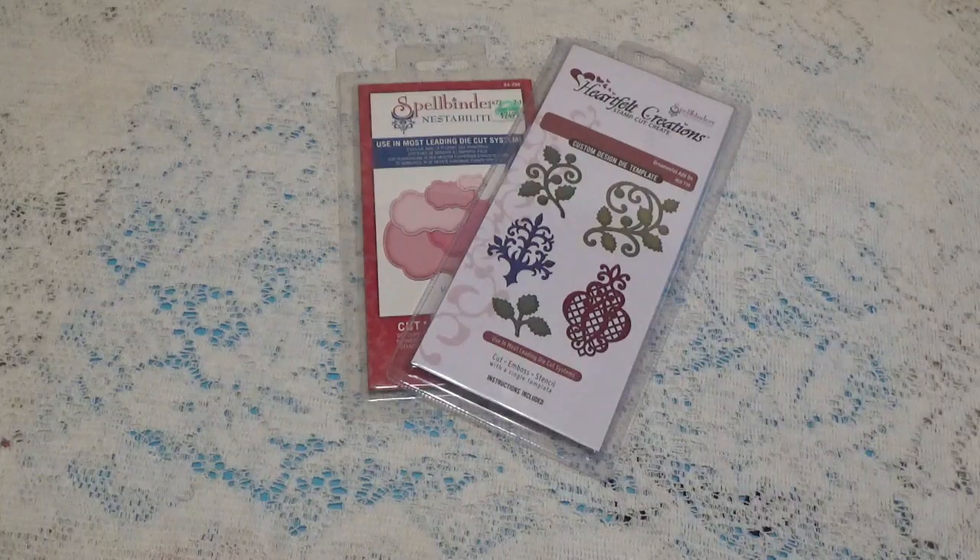Hi, Debbie here with another episode of the Anna Elizabeth Diamond Spells collaboration. This is a year-long collaboration hosted by Poet Spice, and we will be uploading our videos the second Friday of every month at 10 o'clock a.m. Eastern Standard Time.